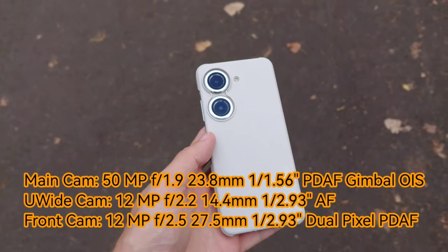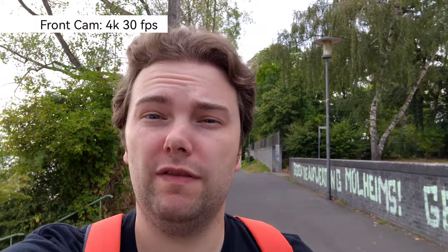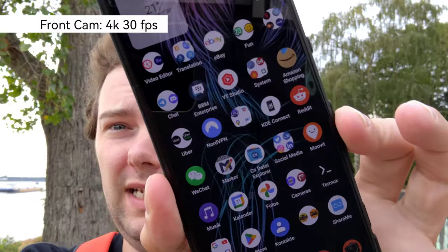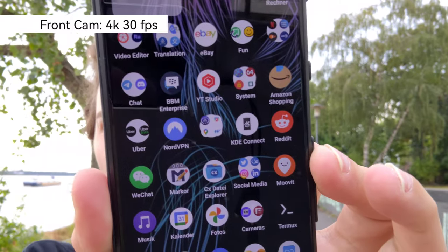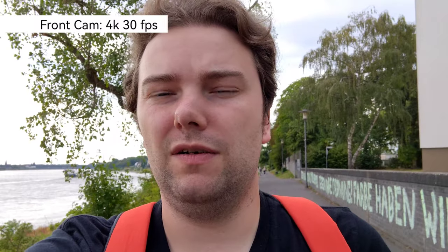Starting with the front-facing camera: recording at 4K 30 frames per second. Not only does it support 4K 30fps on the front cam, but it also has autofocus. Holding another phone in front of it, you can see how nicely it focuses — so no matter how far or close your face is, it will focus, which is pretty cool for a front-facing camera.